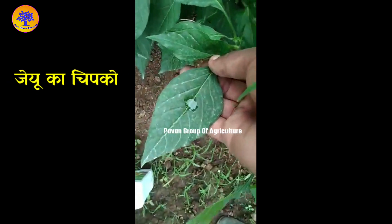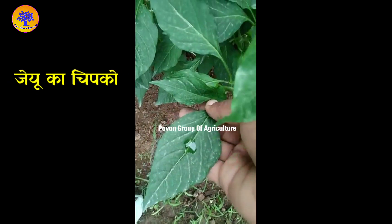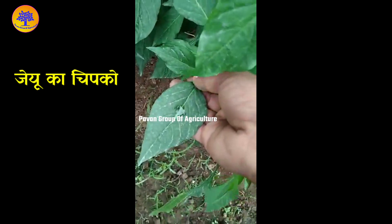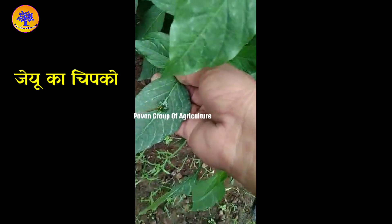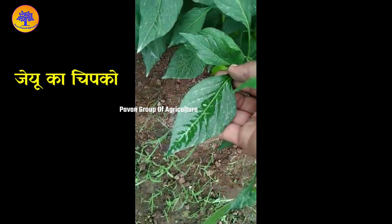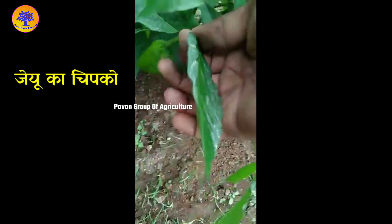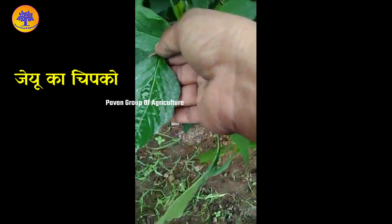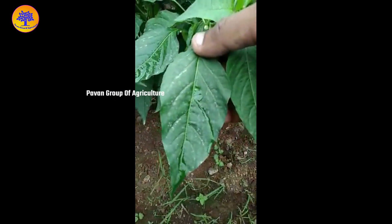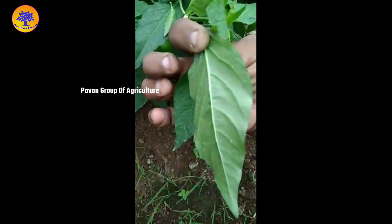I am going to see a bottle. This is a JU chip. I am going to see a bottle, which is a bottle of water. It's a bottle of water, and this is the modi care chip.